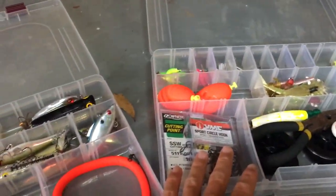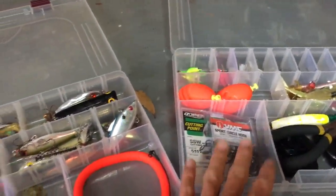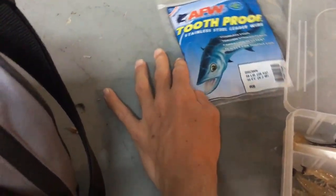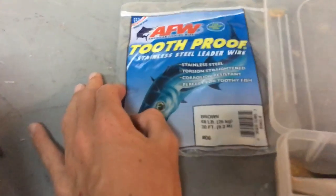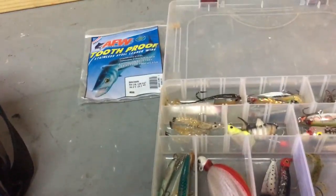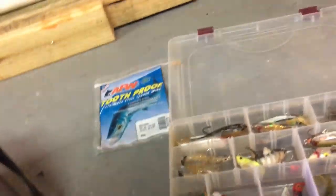In the middle I normally store this box and this box. And I just have this tooth-proof stainless steel leader wire. I have 58 pounds. It's perfect for like mackerel, king mackerel, sharks, barracuda.